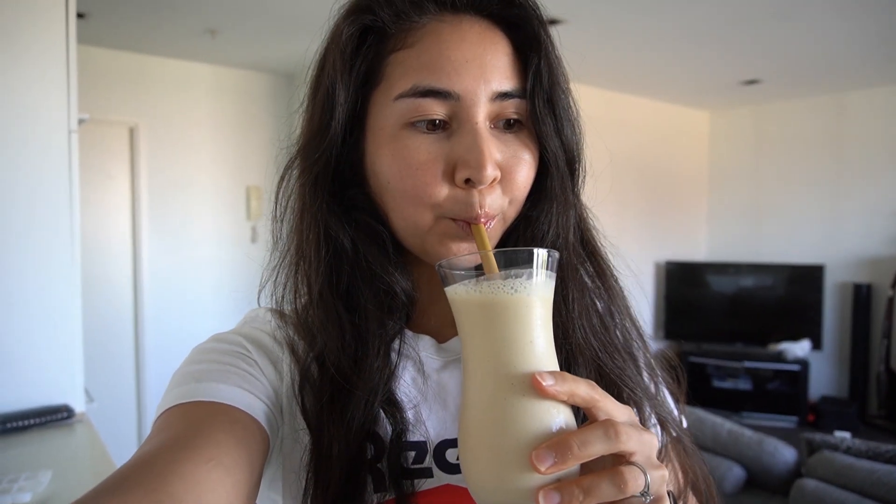Okay, moment of truth — my first time trying the Ghost vegan protein in banana batter pancake flavor. Oh my gosh, it's so creamy. Wow. I'm not going to lie, I rate this smoothie recipe. It was the first time I've ever made it, first time trying that protein powder — it gets the tick of approval. I'm really happy with that, I definitely recommend this recipe and this protein powder.